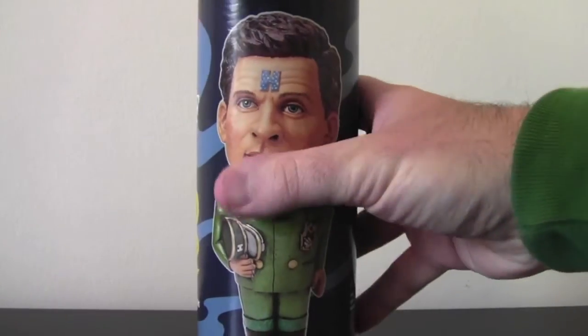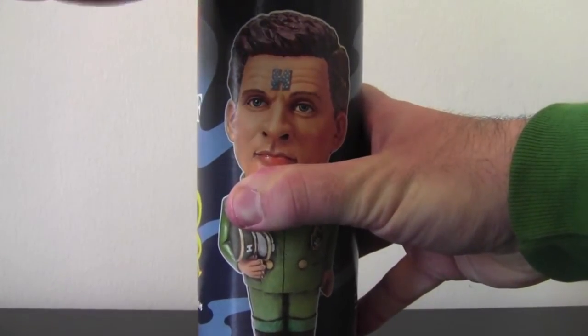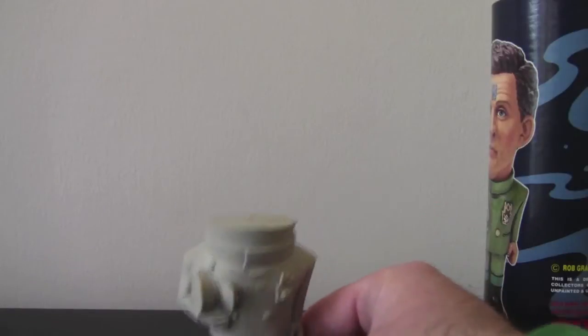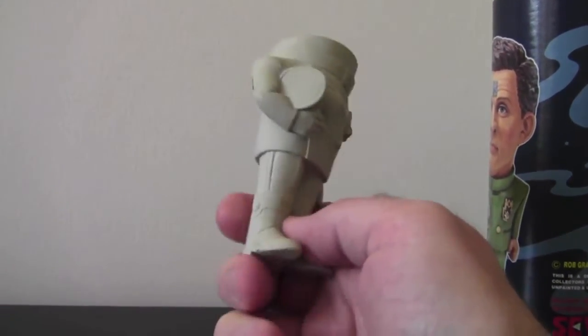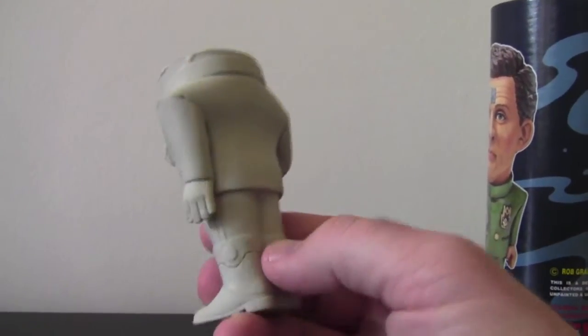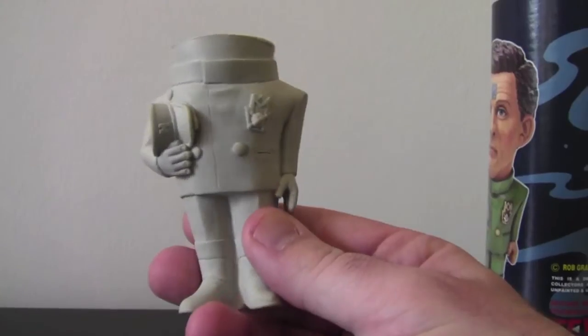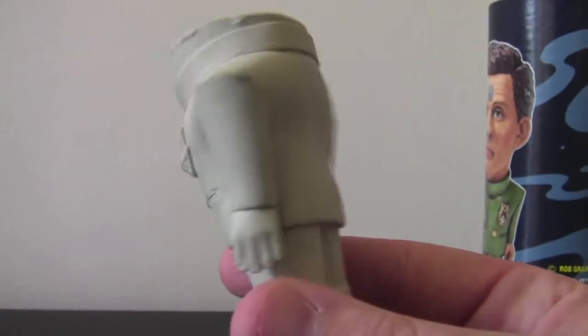Alright, we'll open this bad boy up. First out comes Mr. Rimmer's body. This is a modeling kit — a very simple modeling kit. All you have to do is attach the head and then paint. There's his hat under there, and the badge — Mr. Rimmer's badge.